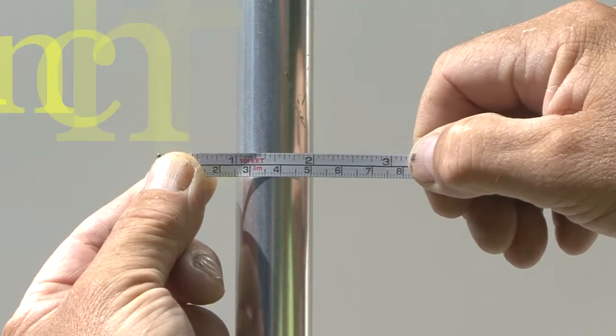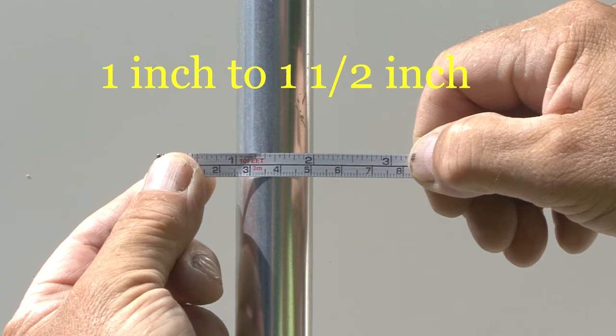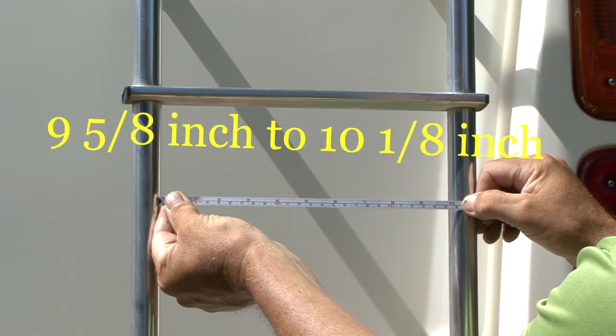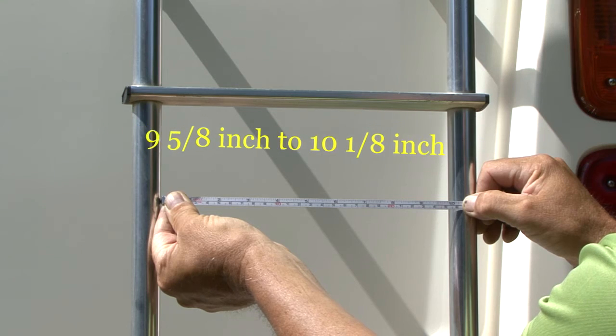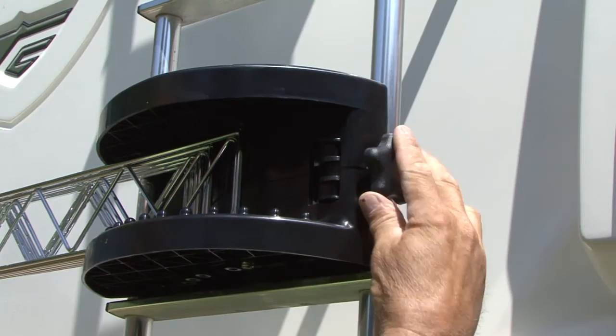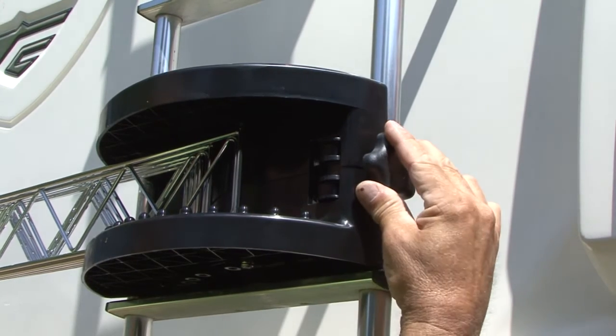The Extend-A-Line is designed to mount on any one inch or one and a half inch exterior ladder with nine and five eighth inch to ten and one eighth inch spacing between the upright tubing. It has a tough plastic base that fits around the RV ladder tubing with a clamp to secure it in place.